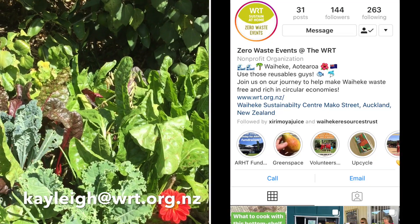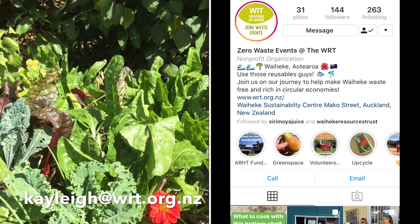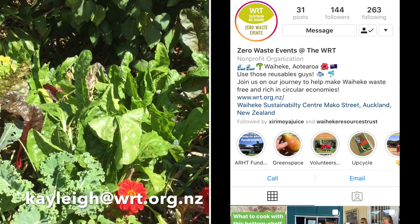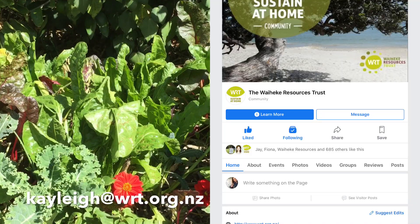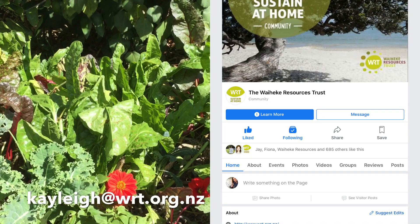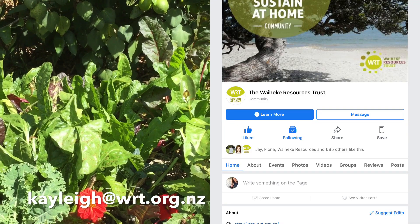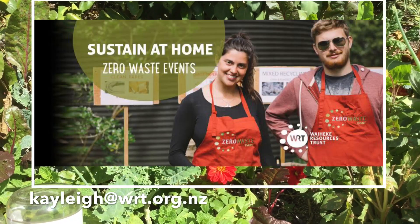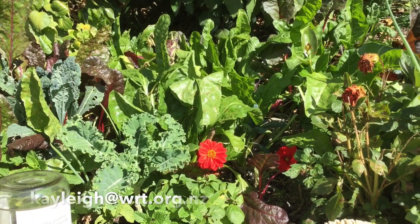Thanks for watching everyone. And if you have any queries about recycling or lowering waste at home during this lockdown period, you can email me Kayleigh at wrt.org.nz, or you can look at our Instagram, which is zero waste hero underscore, or check out our WRT pages. Thank you.